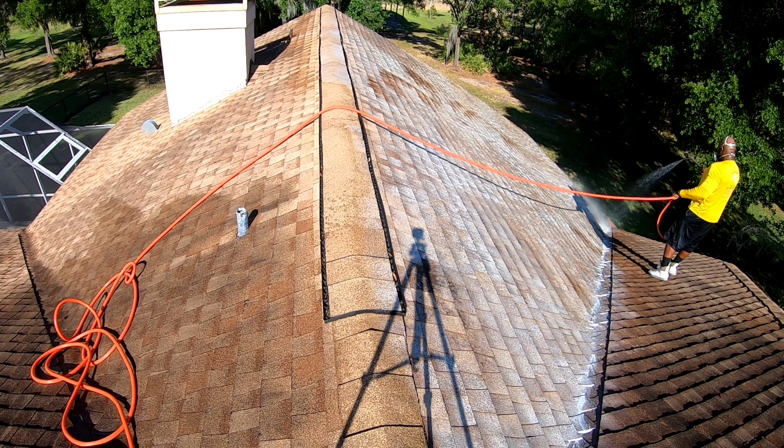All right guys, the roof is clean. I don't rinse the roofs — next time it rains, all that will come off the roof, all the dead algae or dead organics. Got the house wash complete. Now I'm about to head to the second job for the day. I'll catch you guys there.